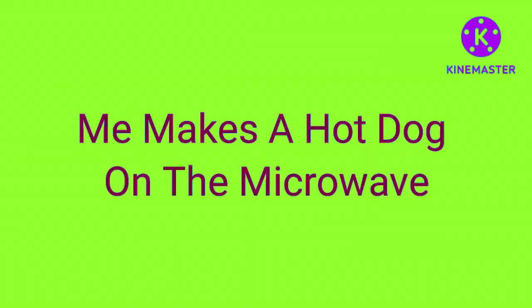Today's Come Master Series presents: Me Make a Hugdug on the Microwave, inspired by H.A. Studio Snuggin. Hello guys.